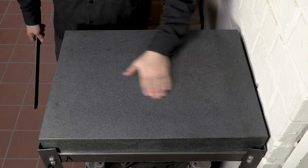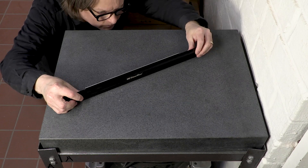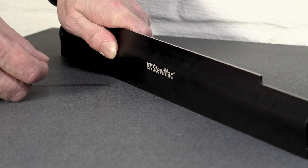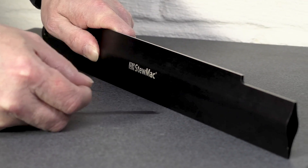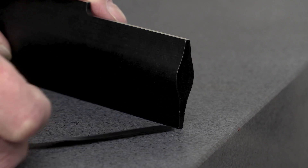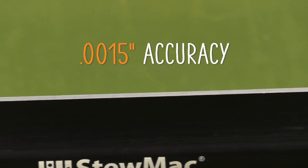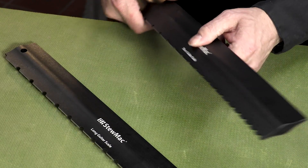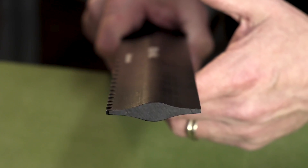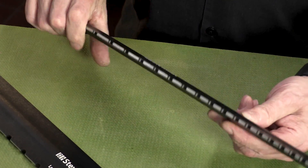These edges are accurate to one and one-half thousandths of an inch per foot. Against this granite surface plate, which we know is dead flat, there just aren't any gaps under there. We make these right here in Ohio with the same accuracy as our original steel precision straight edges — that's one and one-half thousandths of an inch per foot. These tools are made out of lightweight aluminum, and the shape makes it comfortable in the hand. A spine that runs down the center makes it very rigid, which is a good thing to have in a straight edge.